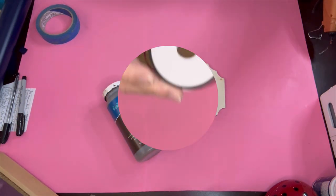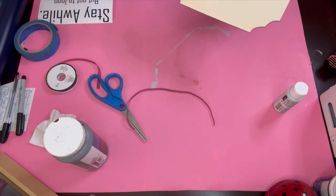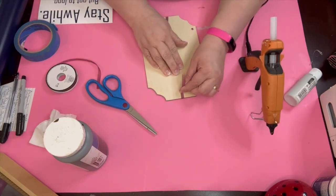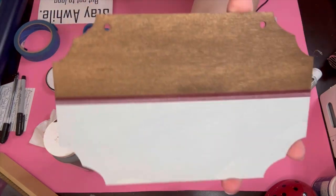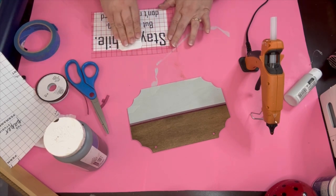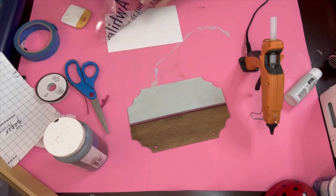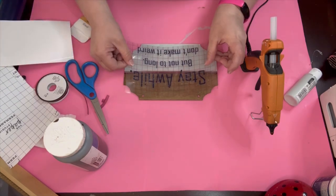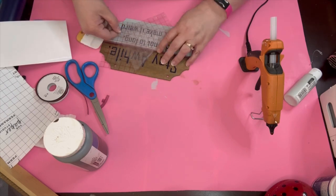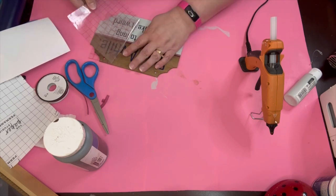On to project number two. Once again we're going with the funny theme. You have to laugh in life — you really do. Everything can't just be serious all the time. Coming over here, you're going to get brought into the jokes, you're going to get picked on, you can pick on us. So what this sign says — and we're sticking with the outdoor front door, porch, patio theme — is humorous. This one says 'stay a while, but not too long.' This is the kind of stuff we do have hanging on the front of our house.